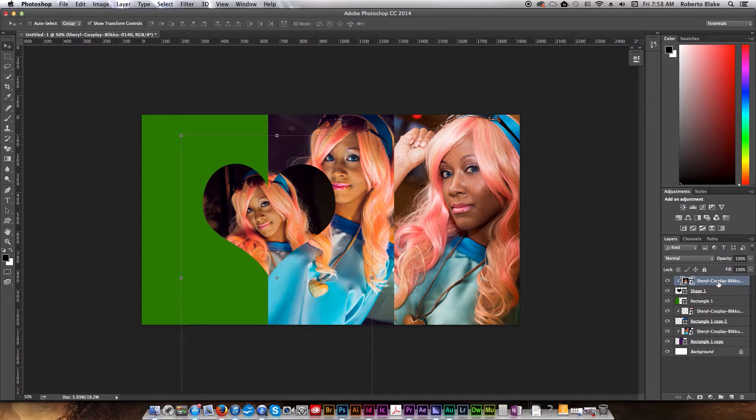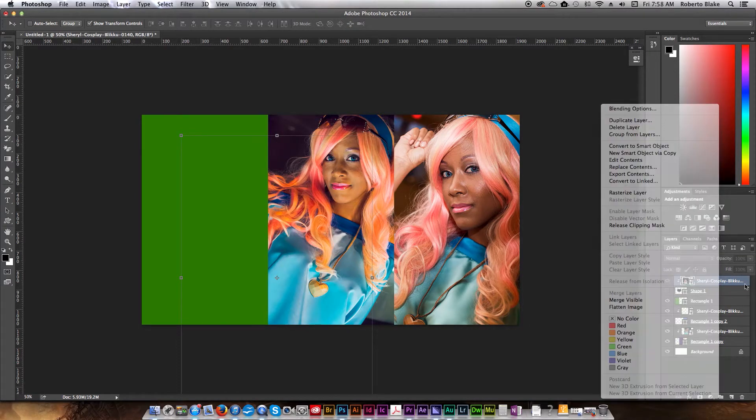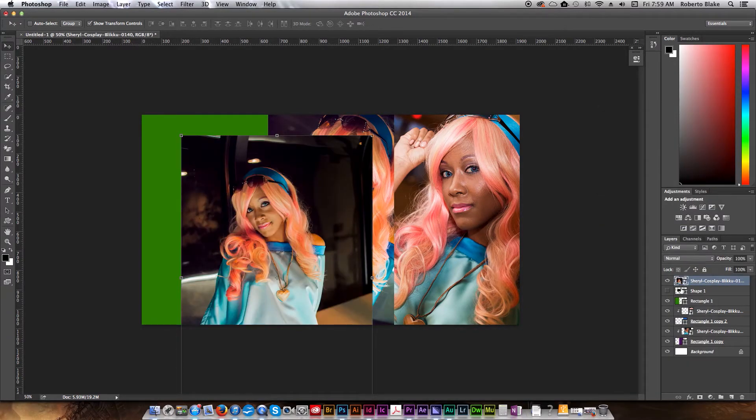There are other ways you can use clipping masks — you can use them with color effects, and I'll cover that in another tutorial. This is to give you a basic understanding of how clipping masks work. If you make the layer below what you have clipped invisible, then the layer above will also become invisible, so that's important to note. If we release the clipping mask again, that's back to normal.